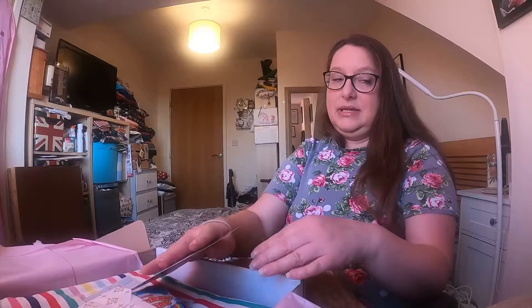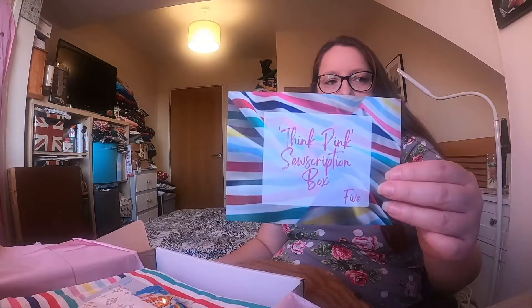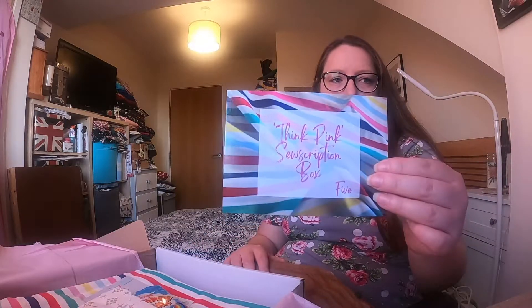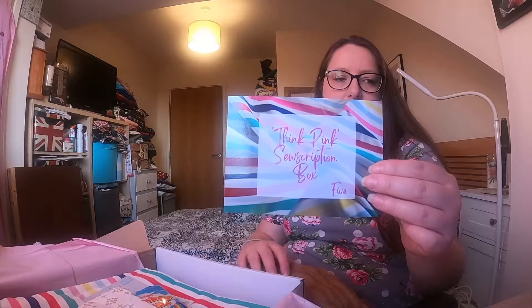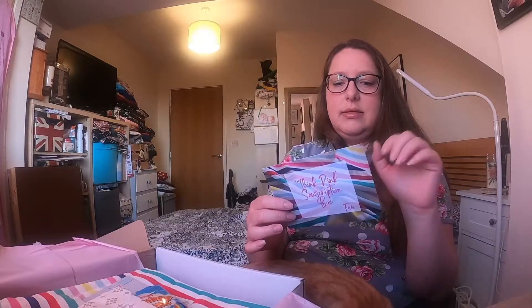I won't show you the front of the postcard because it's a bit of a spoiler - although actually, you can see it on screen anyway. So there is the postcard. It's Think Pink subscription box 5 and the fabric is in the background. I'm guessing, as there's only one fabric on there, that all of the boxes have got the same.